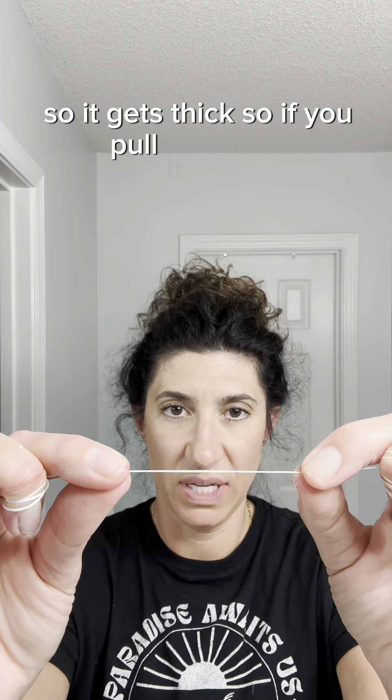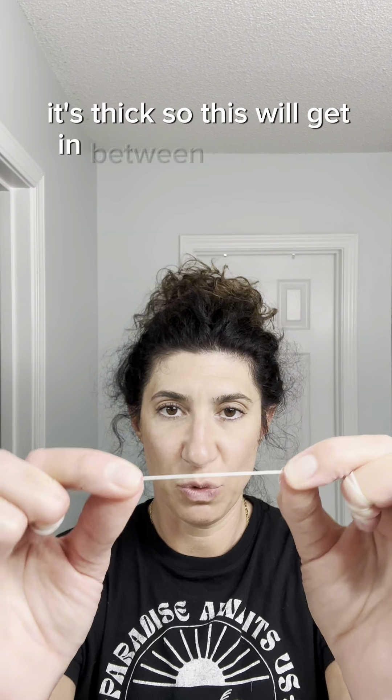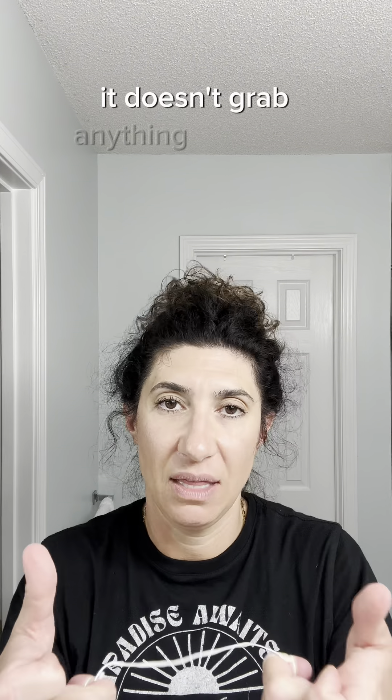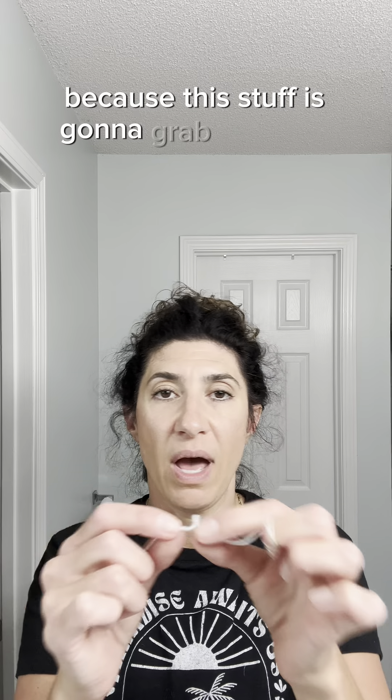The dog's a mess. You can start wherever you want. So this is my implant — I can wrap around that one. One thing I want to note here: you can see this floss gets thick because it got wet from being in my mouth. So it gets thick. If you pull it, it's tight, and when you relax it, it's thick — so it will get in between your teeth.